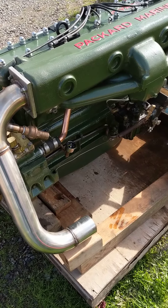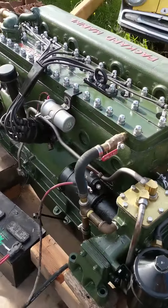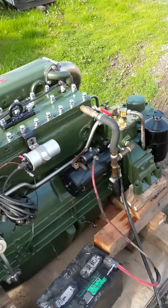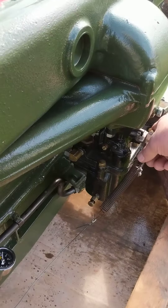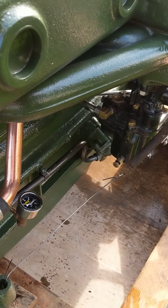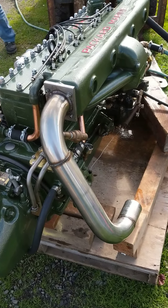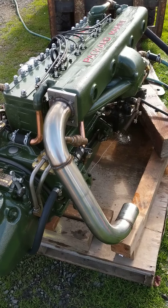Had to clear it out a little bit there, but they cleared out just fine. First run after rebuild, so we had lots of oil in the cylinders and that all had to be cleaned out. I think we're getting there now. We'll do a final adjustment and be good to go.